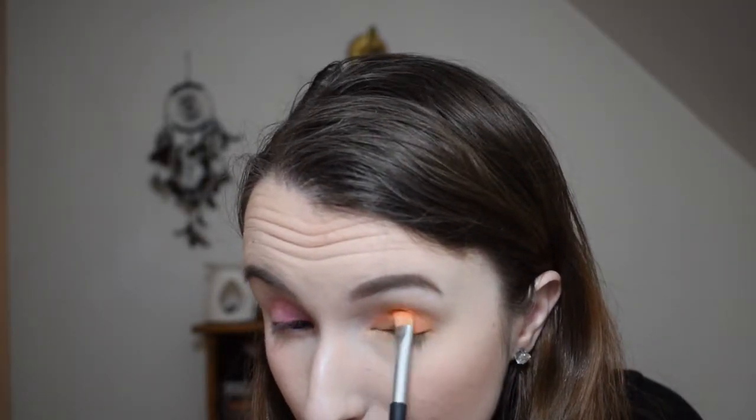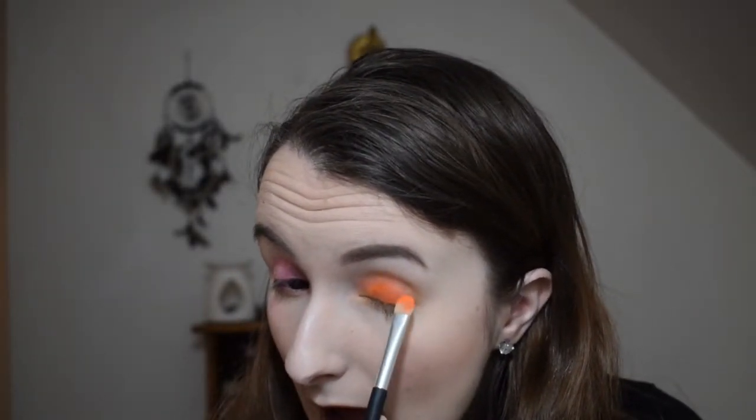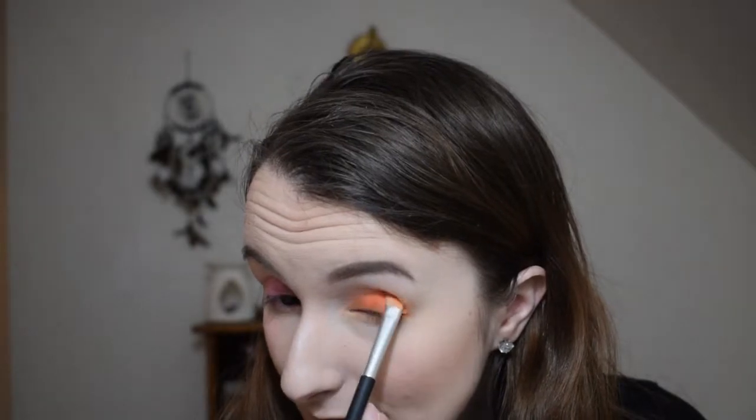It'll definitely wear much better wet and you get more of that neon, though it still has quite nice vibrancy dry. Wet — that pop though! Bright orange is what I wanted it to be. As I'm going through this palette, the colours are everything I want them to be when wet.